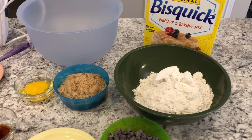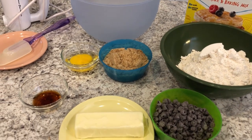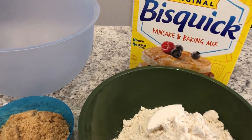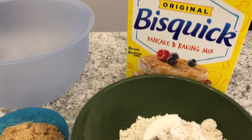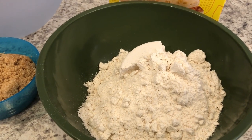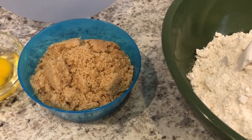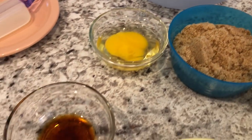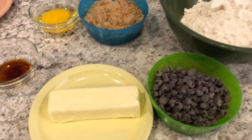Hey guys, welcome back to Foodimentary — Adventures in Food. My name is Andrea and I'm here today to show you a quick and easy recipe for making chocolate chip cookies with a quick baking mix. This is especially great if you don't have any flour in the house. You're going to need two and three quarters cups of baking mix, a cup of chocolate chips, a cup of packed brown sugar, one egg at room temperature, a teaspoon of vanilla, and a stick of unsalted softened butter.